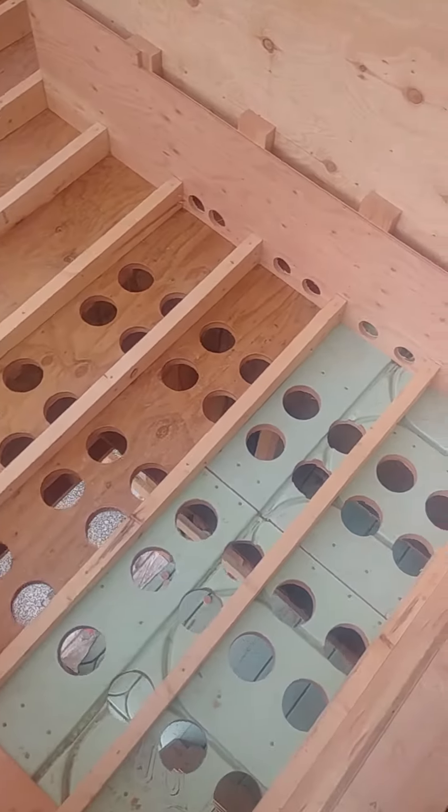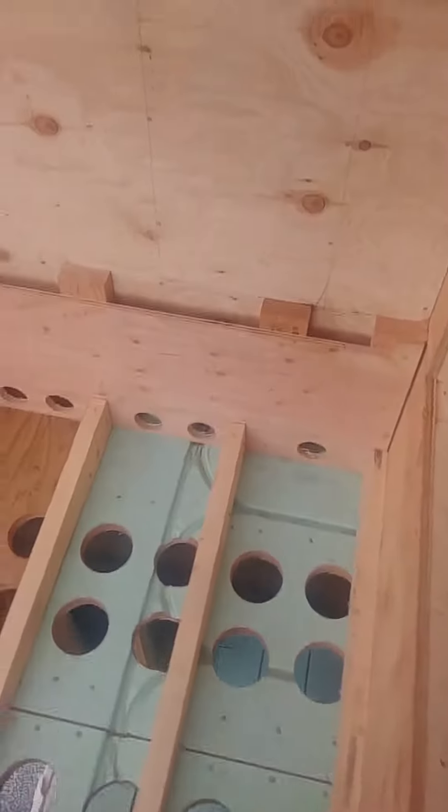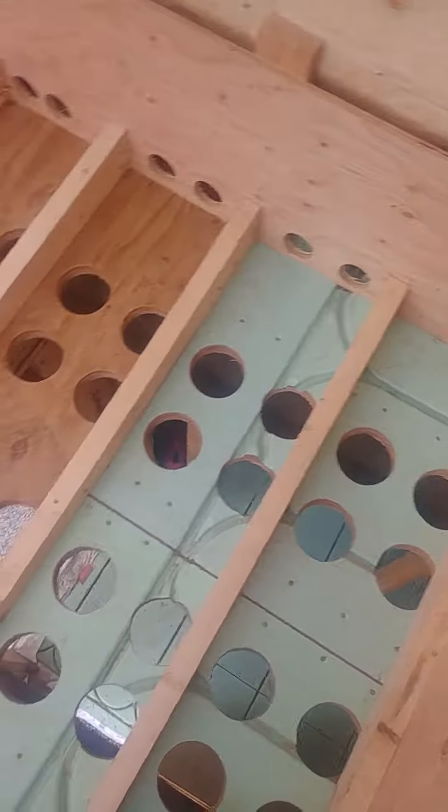Hello everyone, it's Sandro from Abstract Homes and Renovations. I just want to show you this parapet detail that we've done here. Quite complicated.